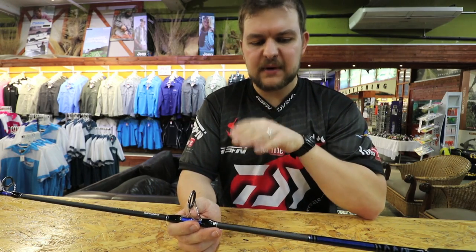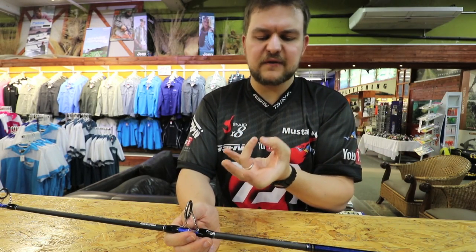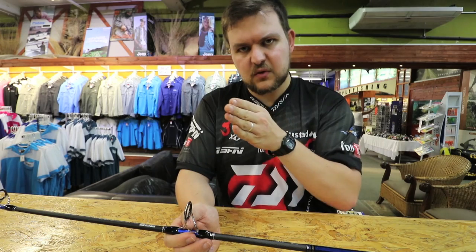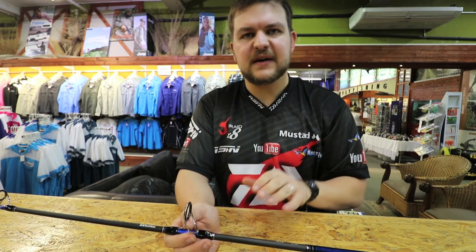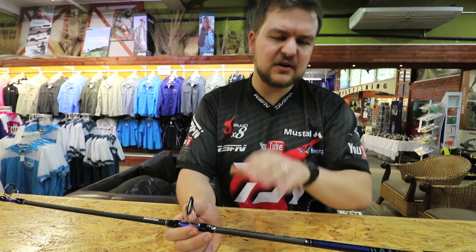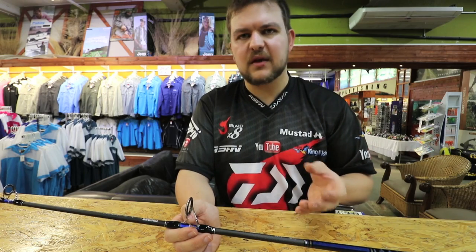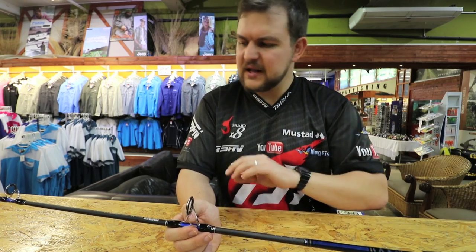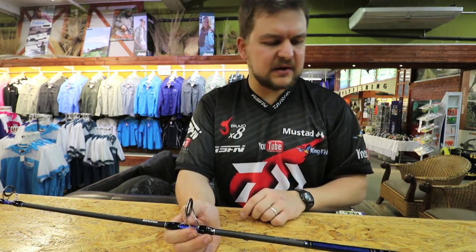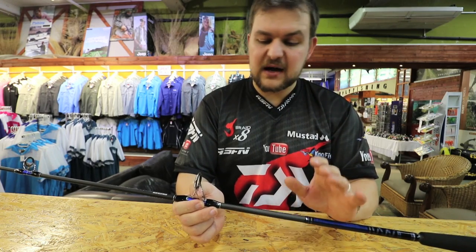Instead of having previous blanks or mandrels where you've got a fold-over and you get a ridge that goes all the way along the rod — that's the spine of the rod — X45 doesn't have that. You're just blending different types of graphite, so it's not a 24-ton, not a 36-ton, it's everything blended in one. You just get so much more power. You need to come in and feel this rod — it's just completely different to anything else we've ever had.